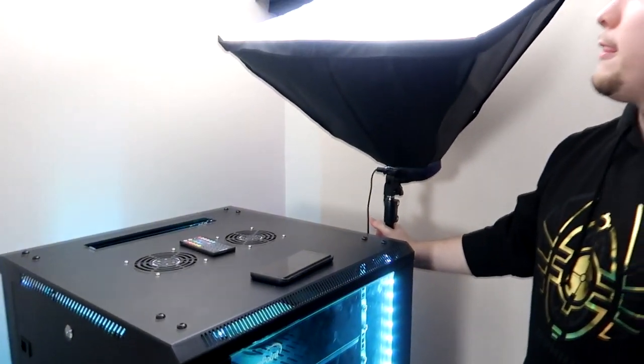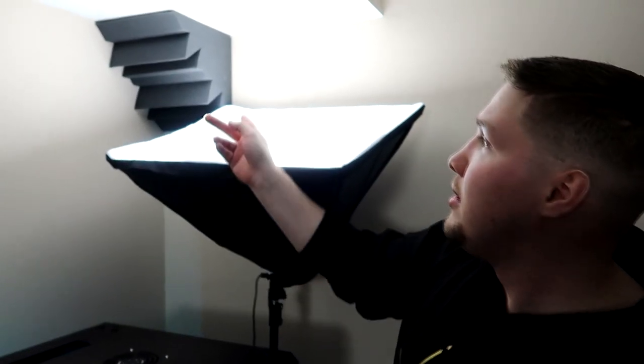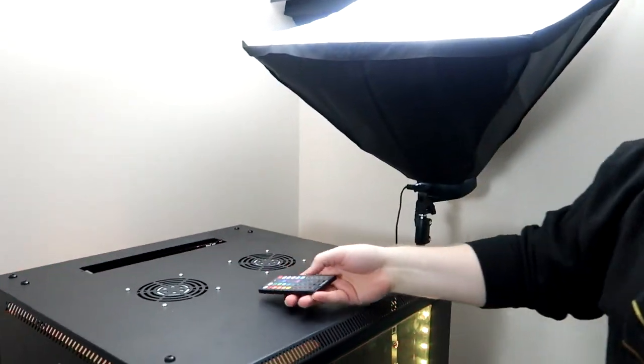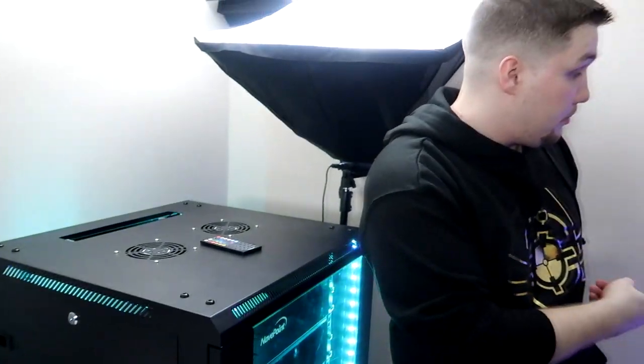This is a light — I think it's a 4K natural light, just a light box. It gives the room a white feel instead of a yellow feel. There's sound dampening in the corners. The remote controls my RGB lighting in here and on the bookshelf — it can do both at the same time via an IR sensor.